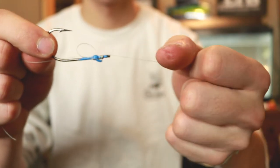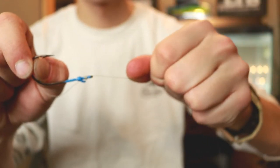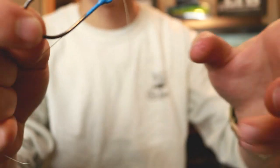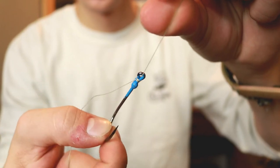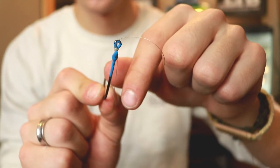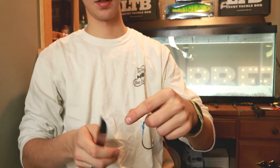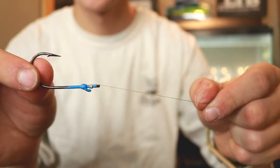I'm going to hold the tag end, grip the hook at the bend, take my main line and pull it. What this is going to do is pretty much cinch it all together so that you have one main line coming out of the eyelet of the hook, and your knot is pretty much right there underneath the eyelet. We can cut this tag end off — now we have our snell knot right there.